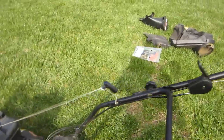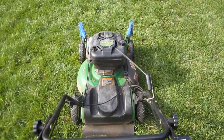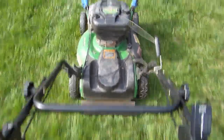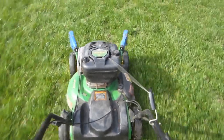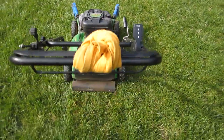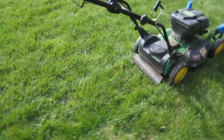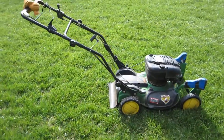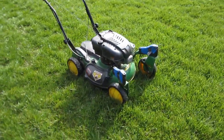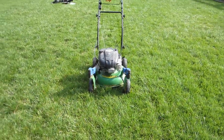It's only got one wheel working. Let's test the self-propel — I think we've only got one wheel. Not bad for free.